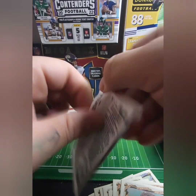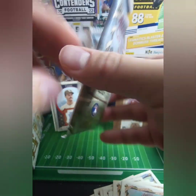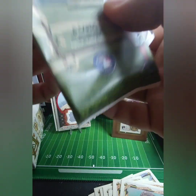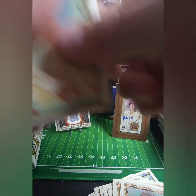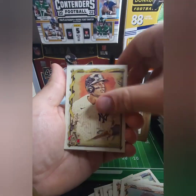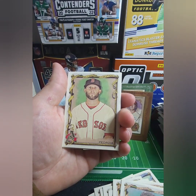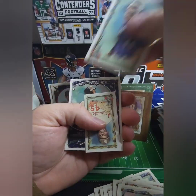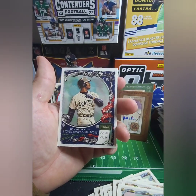Alright, two packs left y'all! Kept it under 30 minutes — I was doing good. I didn't get one of those rip cards — I thought we got one in every box. Well, I guess we still got one more pack. Gibson. Nola. Rizzo. Watchmen. Space Engineer — nice. There he is! The mini is Gibson. Ken Griffey Jr.!